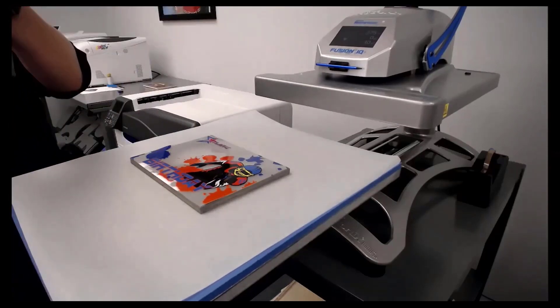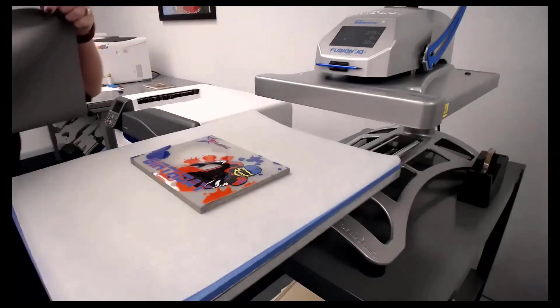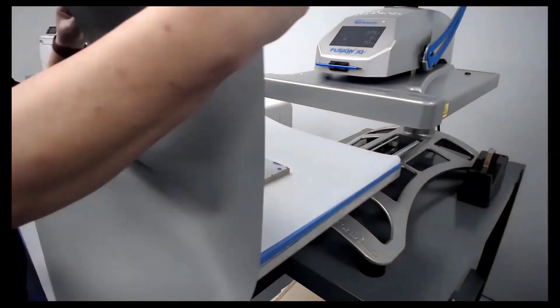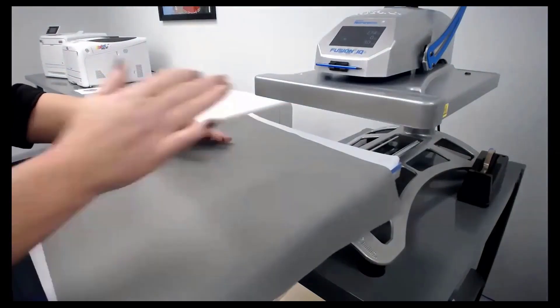I use this flexible sheet for anything that is not fabric or even thin materials. It just gives me a little bit of play if that wood isn't completely even.